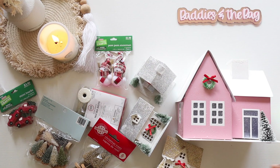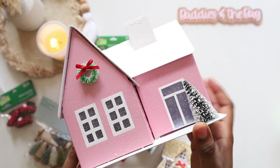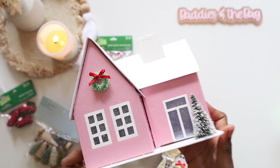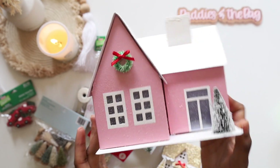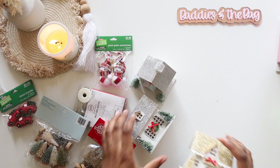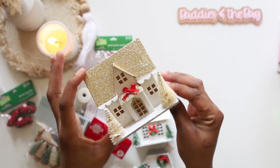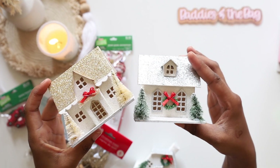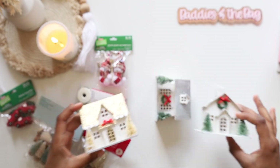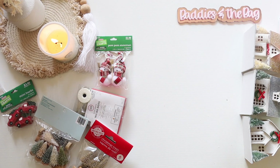So for my village I got this pink house from Target — I think it was $10. This is going to be the biggest house in the village, and this is Miss Moya's house, y'all — it's pink. Then I found a three-pack of mini ones at Target as well. The gold one and two silver ones came as a set of three, also about $10.